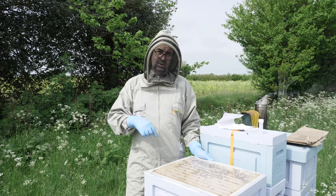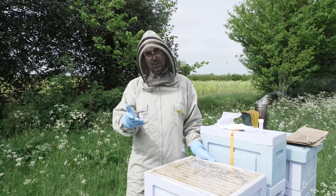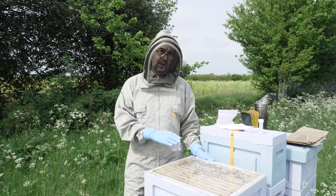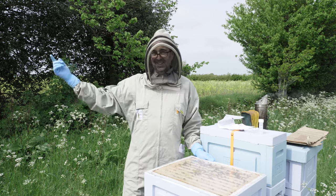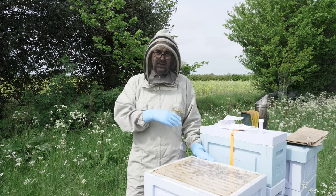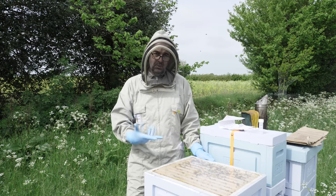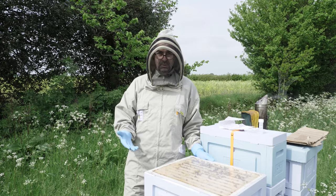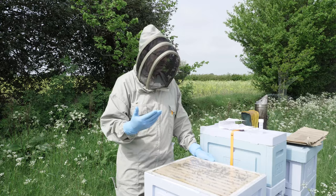I'll pop a link in the description beneath the video so that you can go take a look at it and maybe request a sample pack yourself. We've just recently had the results from last year's sampling, which is quite interesting. It's always nice to see what types of plants the bees have been foraging on, and I guess that really is what the beekeepers are most interested in.